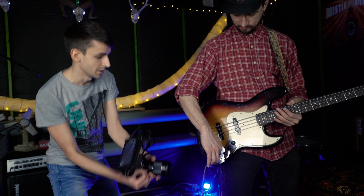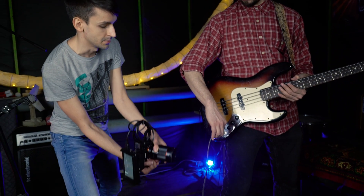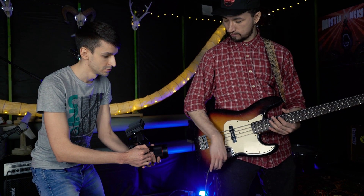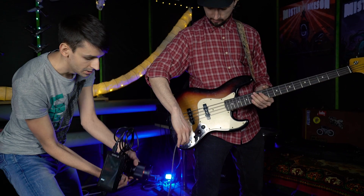Смотри, я подниму камеру и зафиксирую ее здесь. В этот момент ты втыкаешь кабель. То есть я командую — поехали. Втыкаем кабель. И потом убираешь руку. И я делаю слайд туда. И поехали.